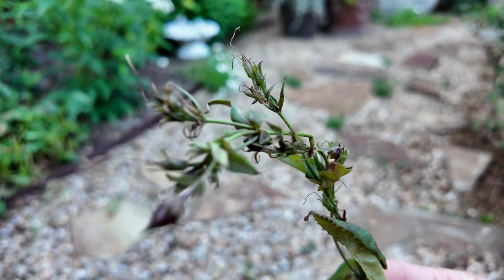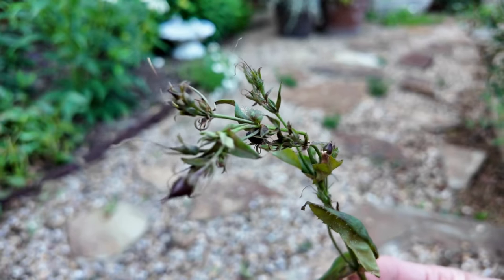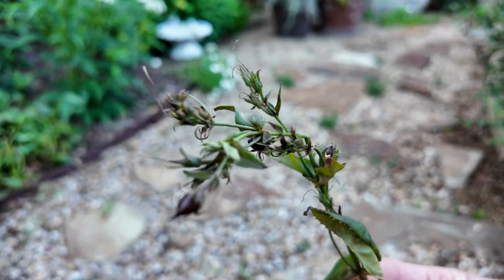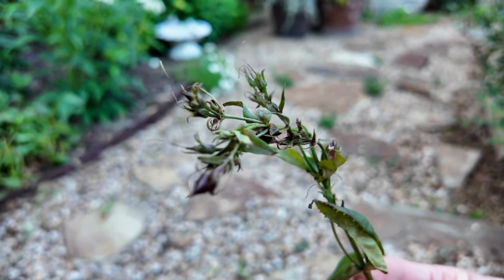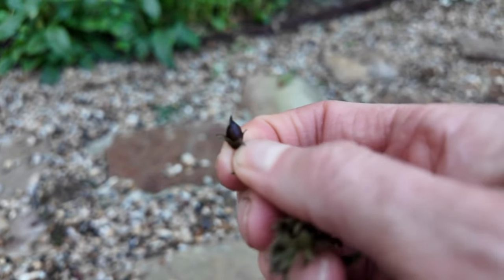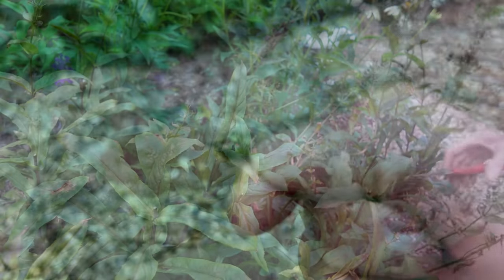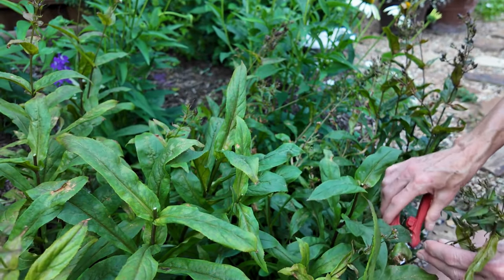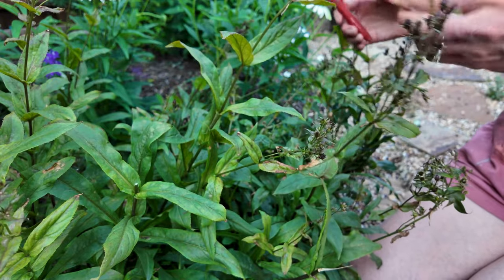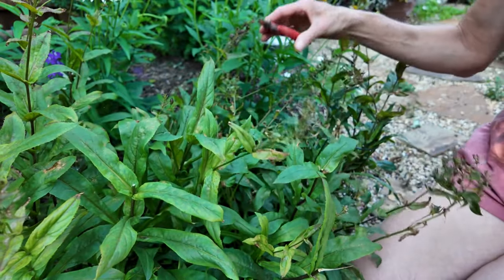After having done both — harvesting the seeds and dividing the plant — I would recommend just dividing it. You can get a larger plant by dividing it than by starting from seed. So unless you want a huge bulk of them at one time, I would just recommend dividing. Once it's dried up, you would pop the seed pod out and it's filled with lots and lots of seeds. I'm hoping to have a better show next year. I want it all to be about the same height, so I'm just going to follow the stem down and clip right above the two leaves.